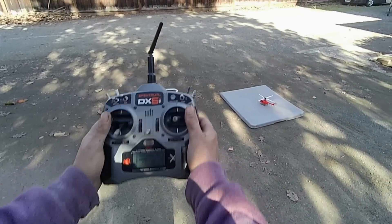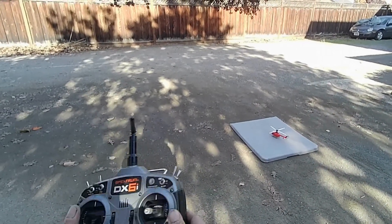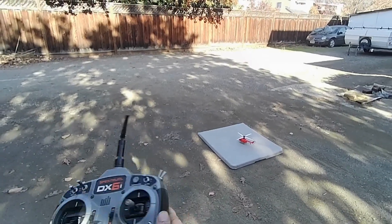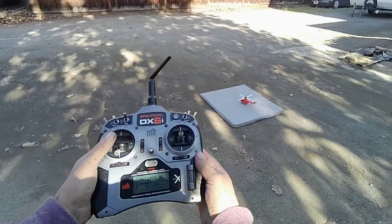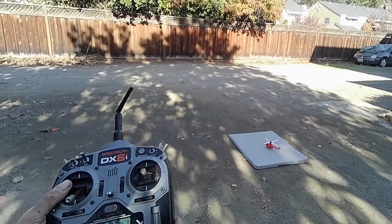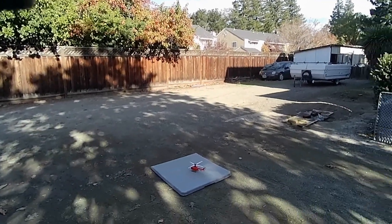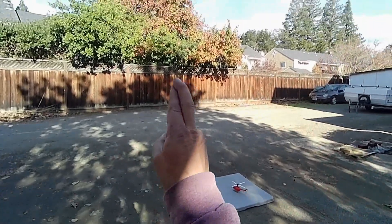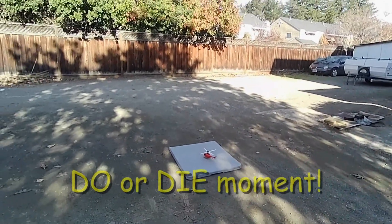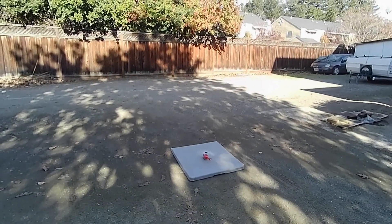This is the moment of truth, folks. Throttle cut off, throttle lock is off. I'm using my old trusty Spektrum DX6i. I know it's postponing, but I'm just nervous right now — this is gonna be it, or this is gonna be a failure. Here it goes, let's go flying!